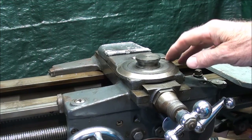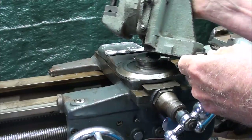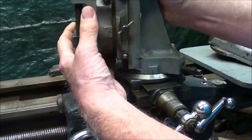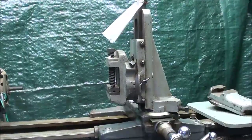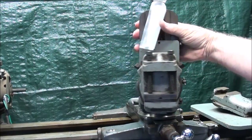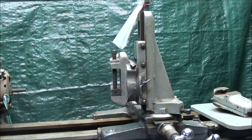Before I take the compound apart, let me show you a few other attachments that are available and will mount right here on this round dovetail. One that everybody knows about is the milling attachment, and it mounts exactly the same as the compound — tightens down the same way and can be swung around at different angles. It's a handy attachment to have, especially if you do not own a Bridgeport mill.